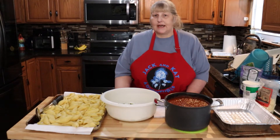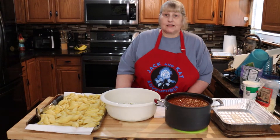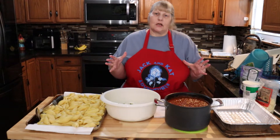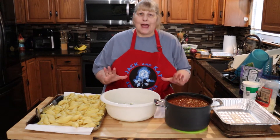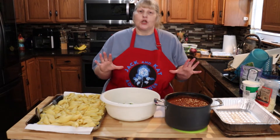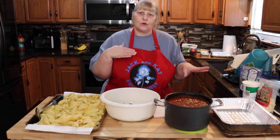Hi everyone, welcome back to Jack and Cat Adventures. Today we're going to be making stuffed shells. I'm going to give you some measurements, but you don't have to stick to them — you can add or delete whatever you want.